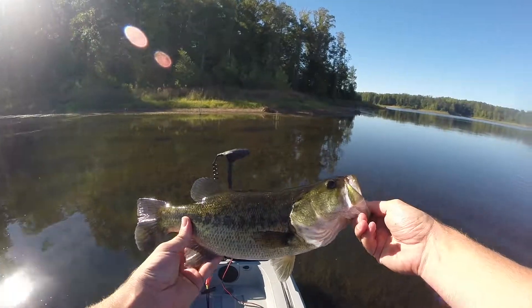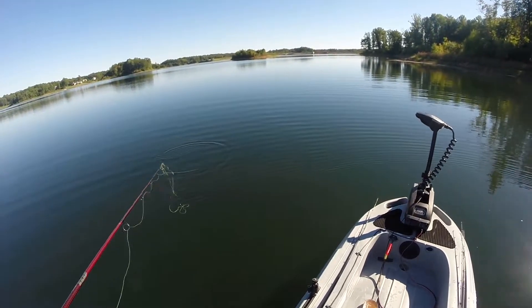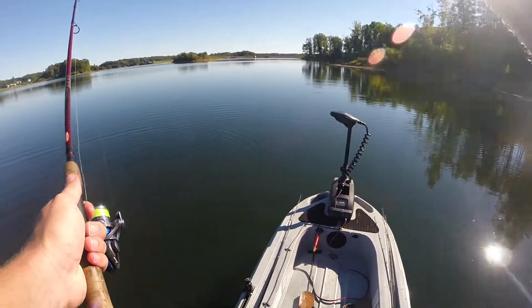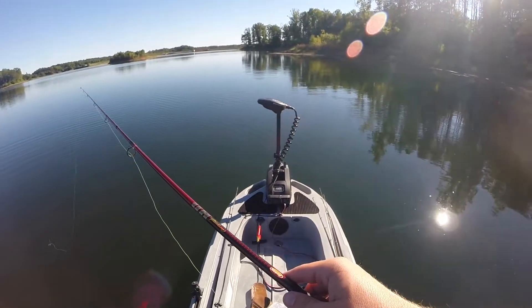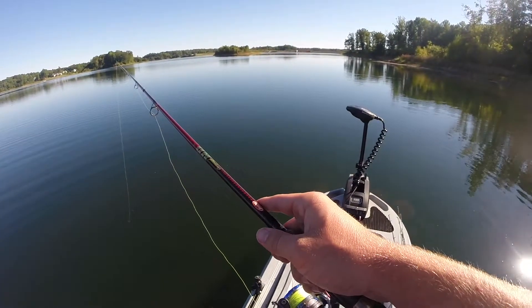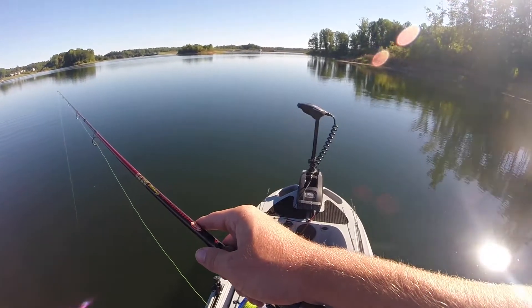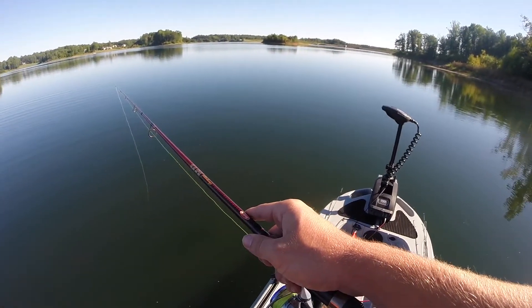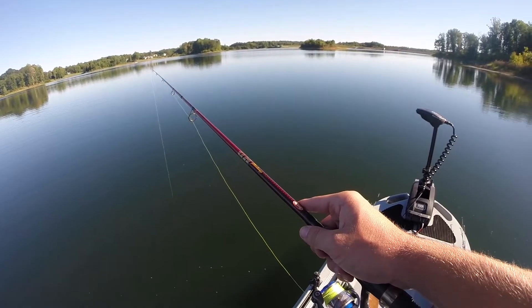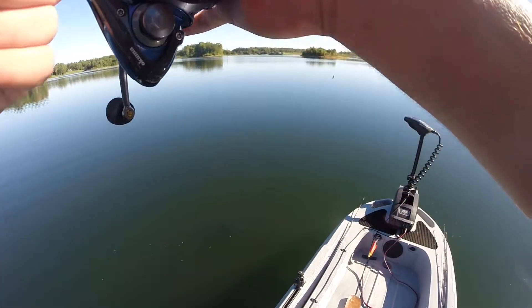So like I said guys, I'm using a drop shot and just throwing it up against any structure I see. There's a lot of grass here right now so I'm just throwing it along the grass line. If there's any wood, I'm lucky because this wood pile is out here kind of isolated by itself, so I'm able to get the drop shot down in there without it getting tangled up with the grass — and I just pulled two fish off of it: a one pounder and a nice two pounder.